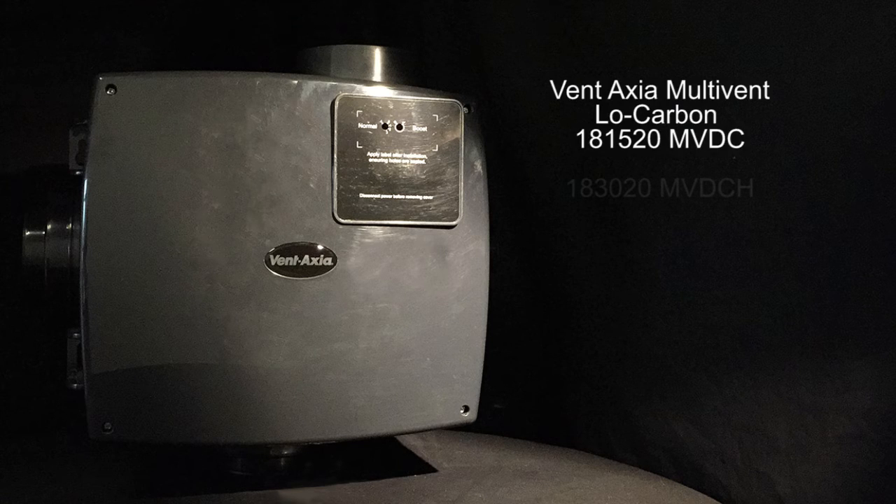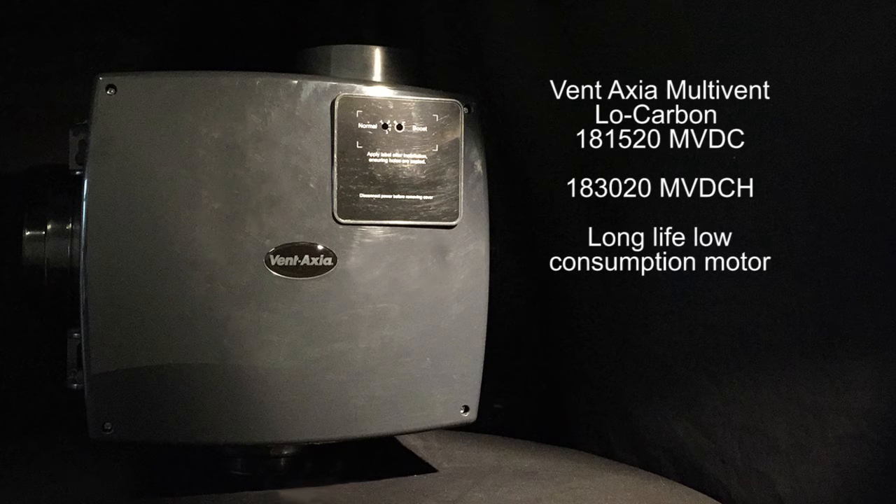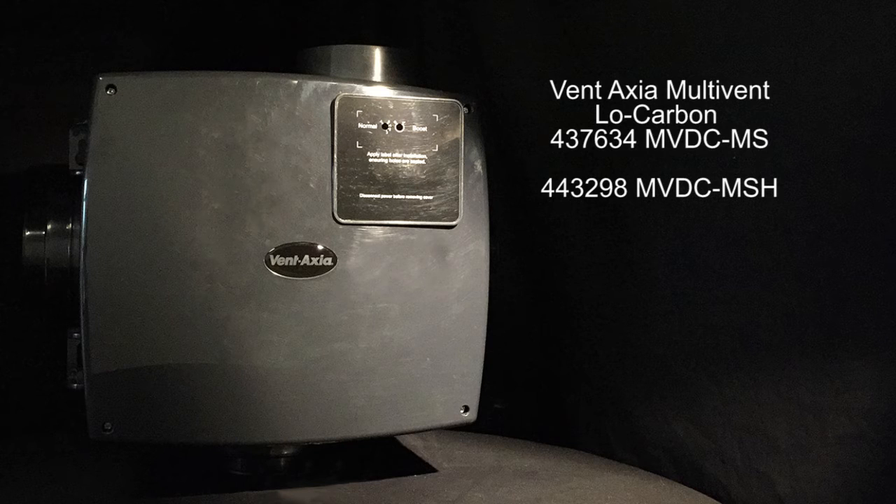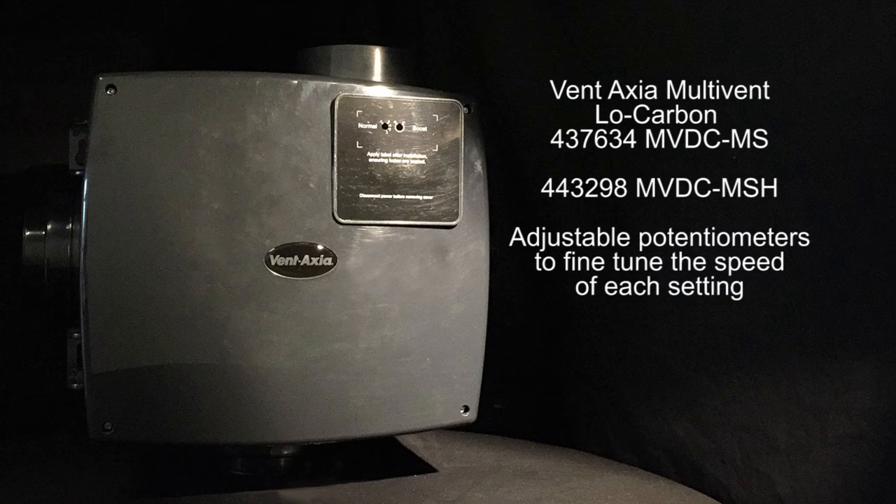The low-carbon MVDC, which is fitted with a long-life low-consumption motor, as is the MVDC-MS, which is the same as before but fitted with adjustable potentiometers to fine-tune the extraction rates of each setting.